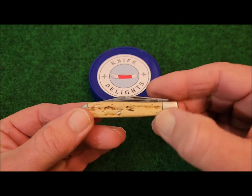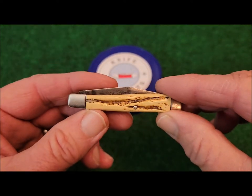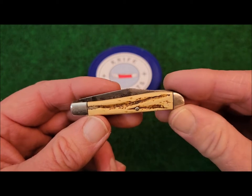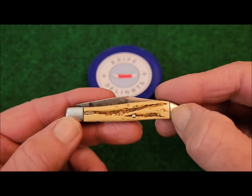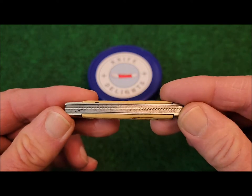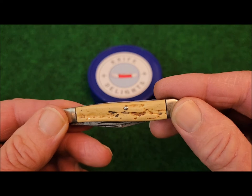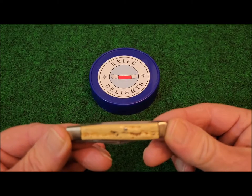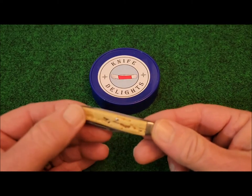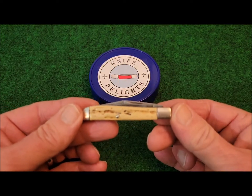It features some very nice natural bone covers — these are just beautiful. I just love these covers. If you look close, you can see there is some shrinkage. It's just been of late that I've become a big fan of bone covers. This was quite a find for me — I just love it.